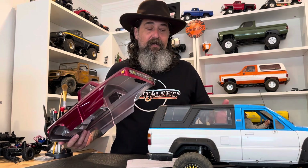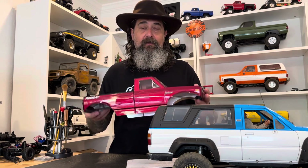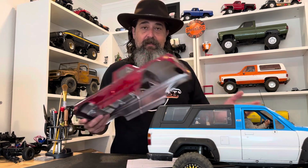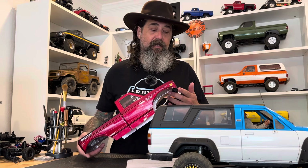There's no wrong way to have fun. If you enjoy Lexan bodies, go have fun with them. I can't stand it when people try to tell other people how to rock crawl — it's entirely up to you.